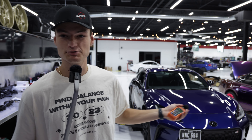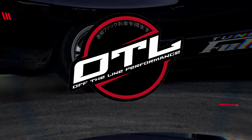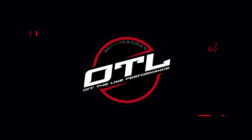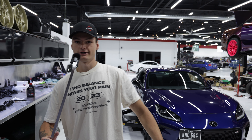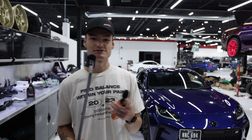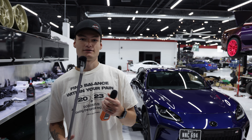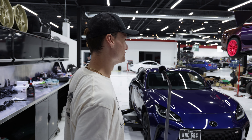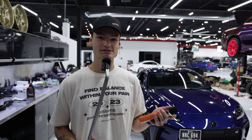What's up YouTube, today we're gonna be testing three products on the 2023 GR Corolla. In all seriousness, this is going to be an accurate comparison between the OEM sound system and the factory exhaust system versus our axle-backs and our cat-back system.